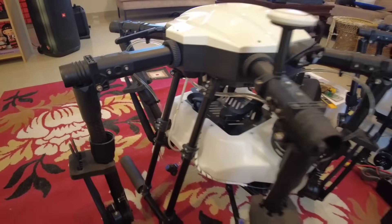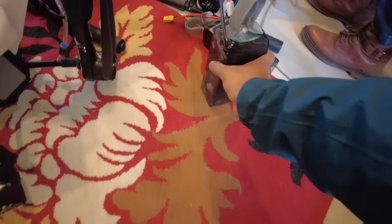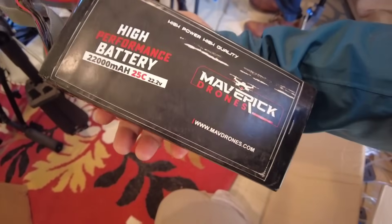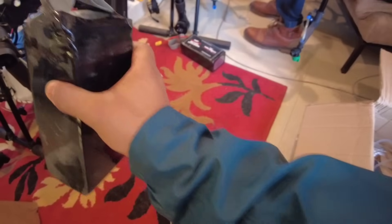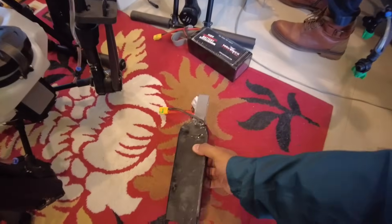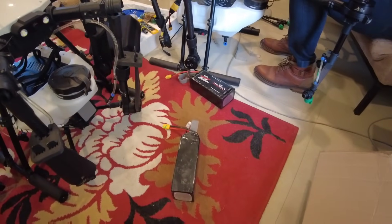I don't know — it's a battery. It's 22000mAh. So one drone comes with two batteries. And what's the flight time? It's around 12 to 13 minutes.